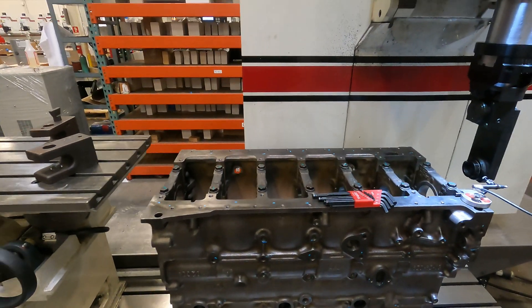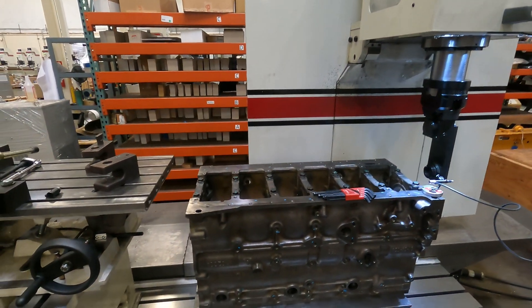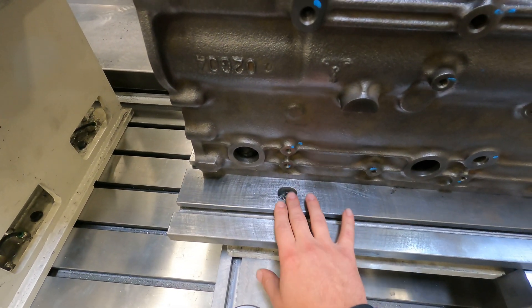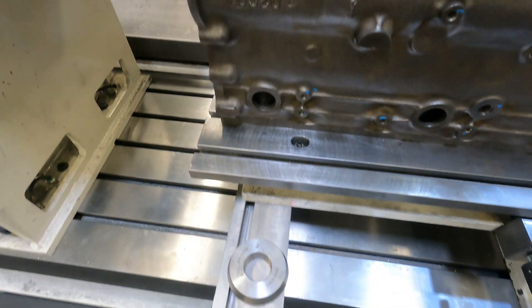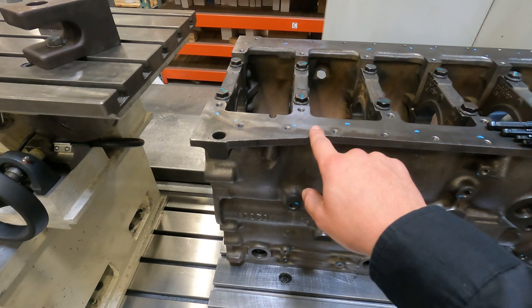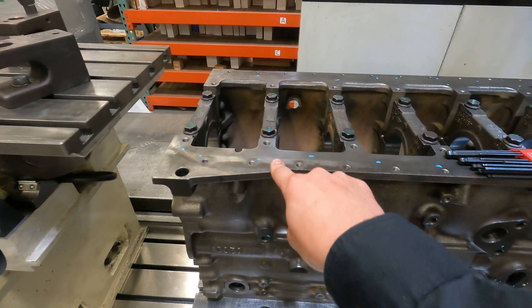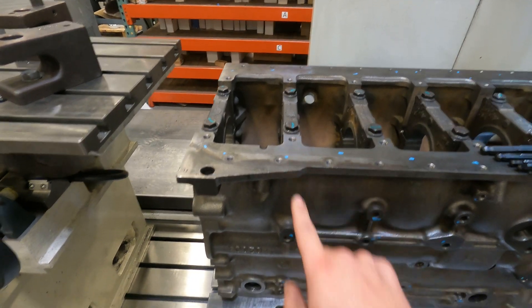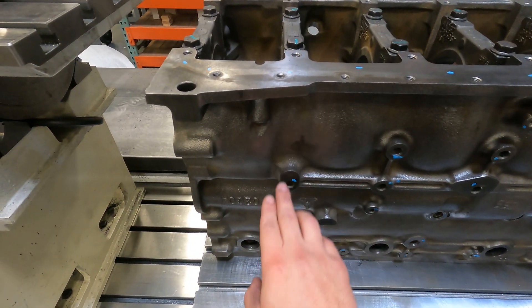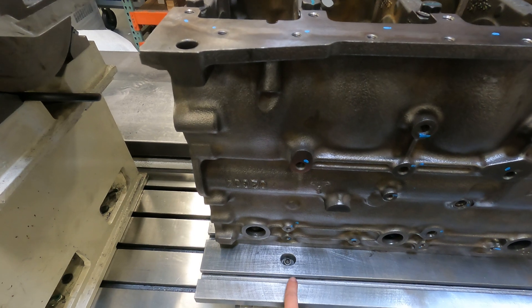There's something that you want to note on these: if you're using this pivot table, the pivot point is right down here on these bolts — one in the front, one in the back. That's your pivot location. So whatever you're going to set up and where you're going to set your zeros, your first journal, you're going to want to make sure that you align that journal as close as you can in line with that pivot point.